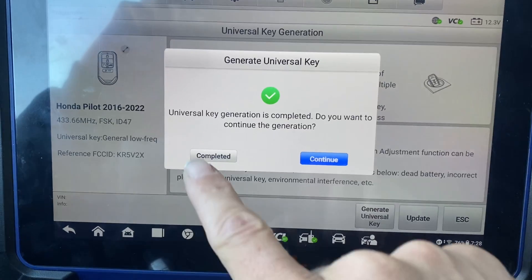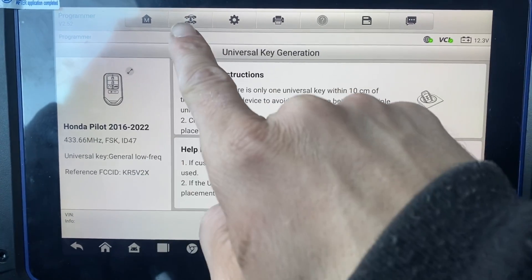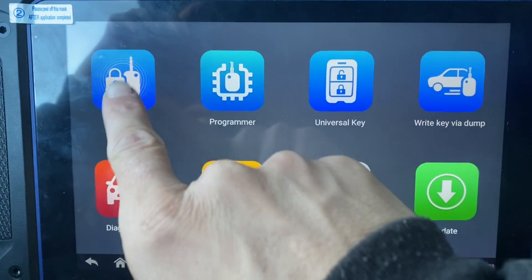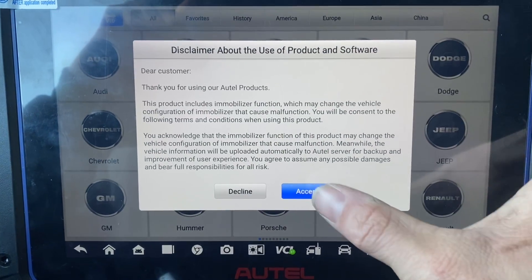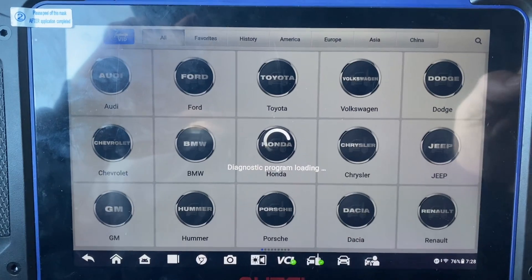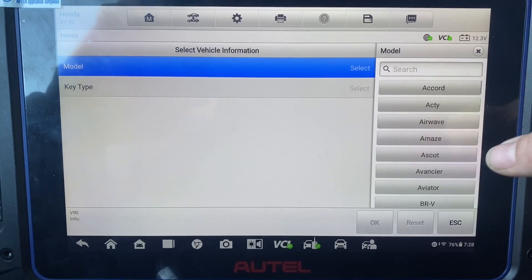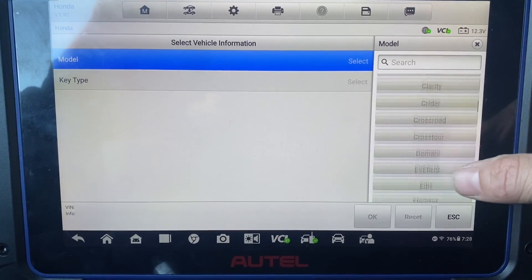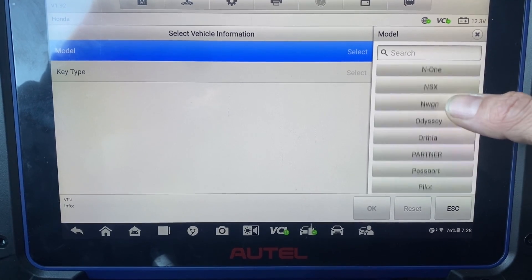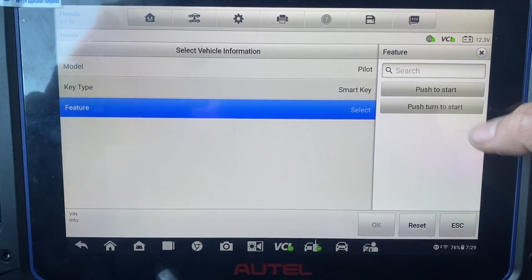All right, let's press Completed. Okay, let's back out of here - exit. Okay, let's go to IMMO. Accept. Honda. Do manual select - Pilot. Smart Key. Push to Start. Okay.